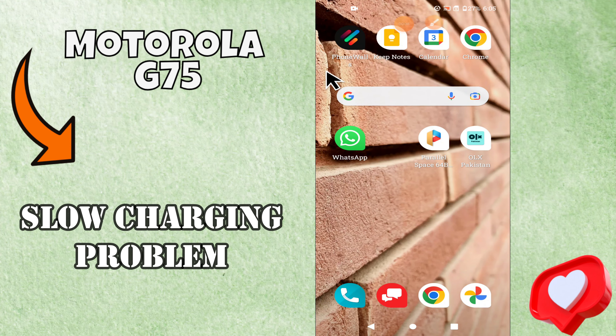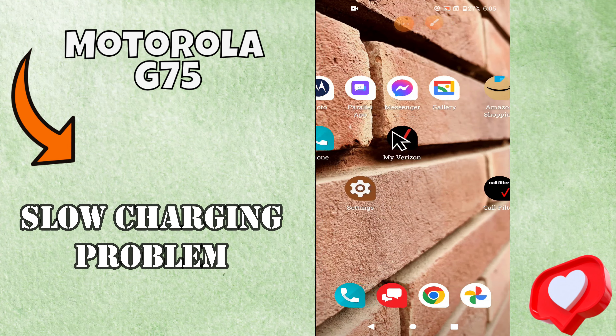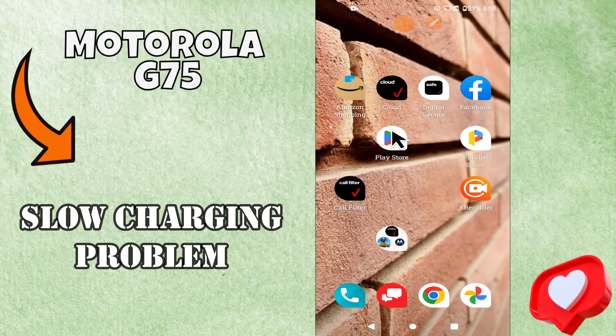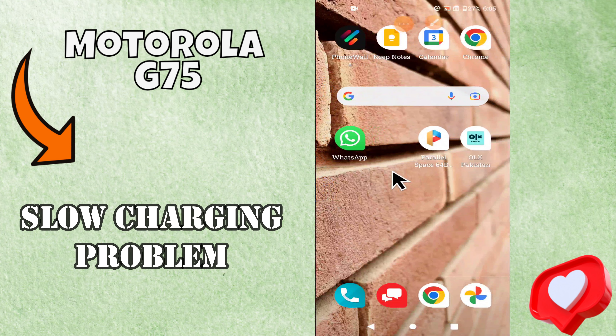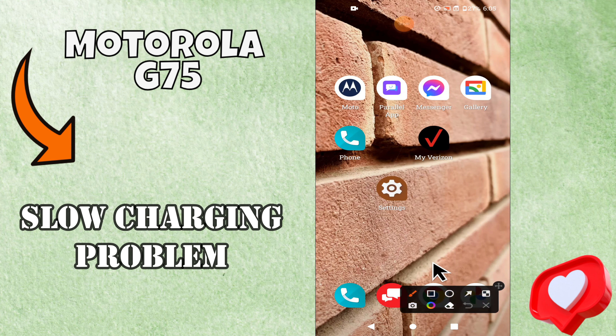Hello everyone. In this video I will show how you can fix the slow charging problem on Motorola G75. Before starting this video, please press the bell icon and subscribe to this channel. Let's start our video without wasting any time.